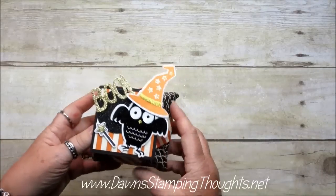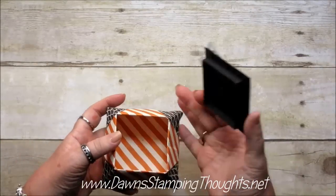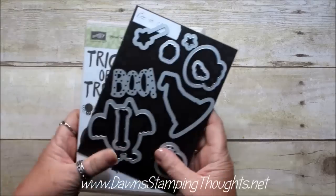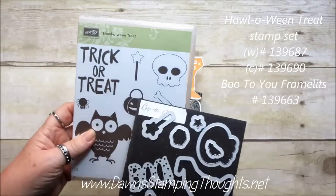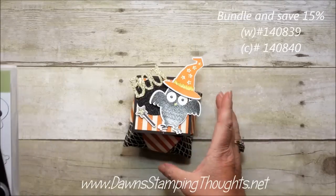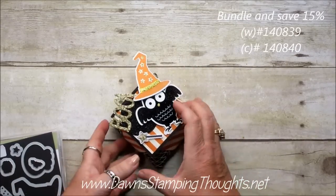Okay so now here's the Halloween one. Oh my gosh, isn't he cute! So then you take the lid off — looks like that. This one is the Halloween Treat Stamp Set with the Booty You Framelits which comes in a bundle. Save 15%. So that's what I used on the Halloween one.